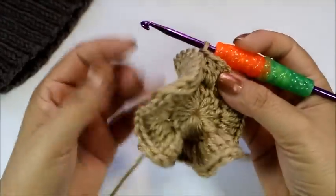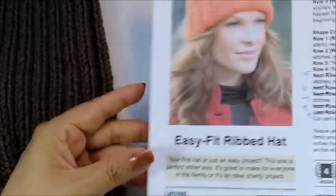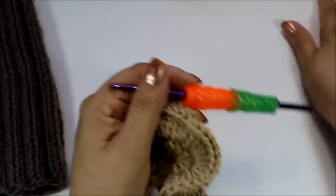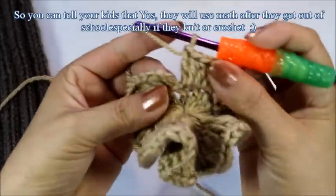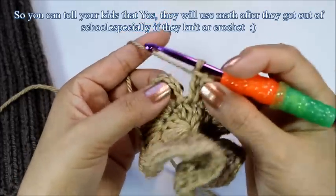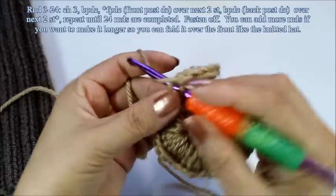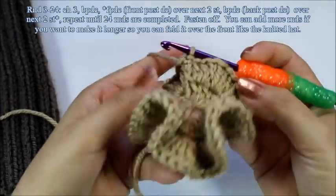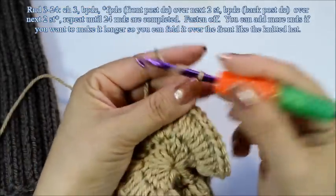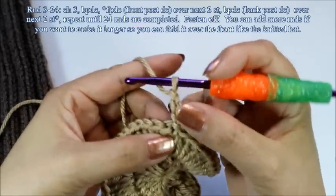I've done all of my stitches and it just looks all wavy. When I did the knitted hat, I cast on 70 stitches. But to make the math work for this one, we're going to have 72 stitches — that way we can evenly divide everything. So including the chain three, you're going to have 72. Slip stitch into the third chain. I know it's kind of crazy with how many we have, but that's going to be okay.